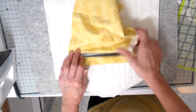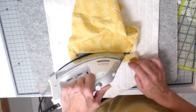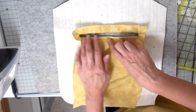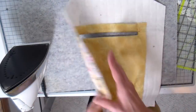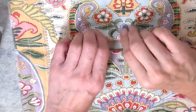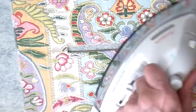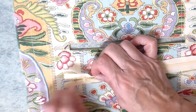It does pucker a little bit on the corners on the back side, but on the front side it actually turned out really smooth. I'm flipping it around and working a little more on that, trying to hide that lining as best as possible, and giving it one more press.